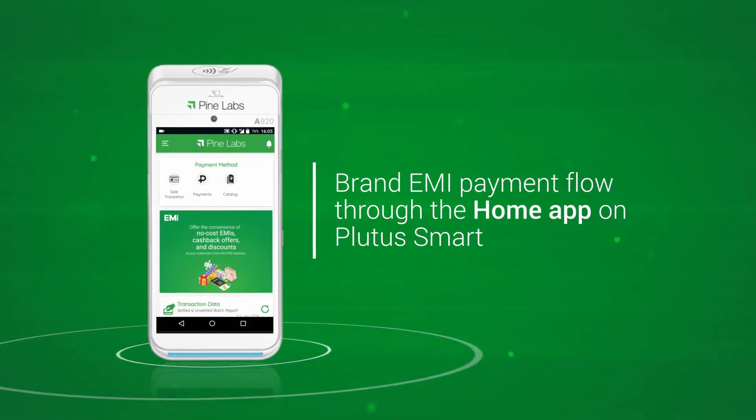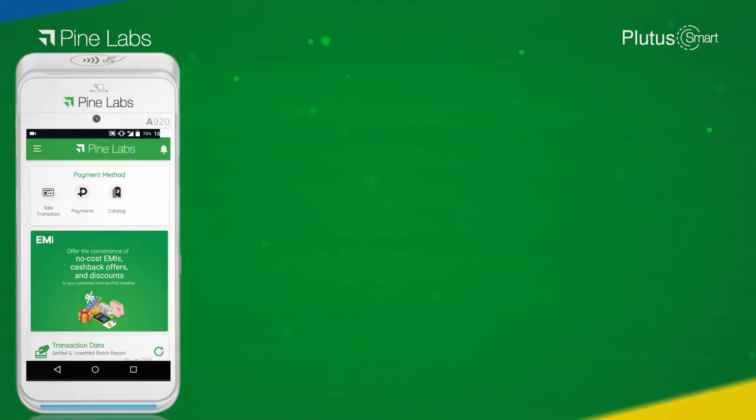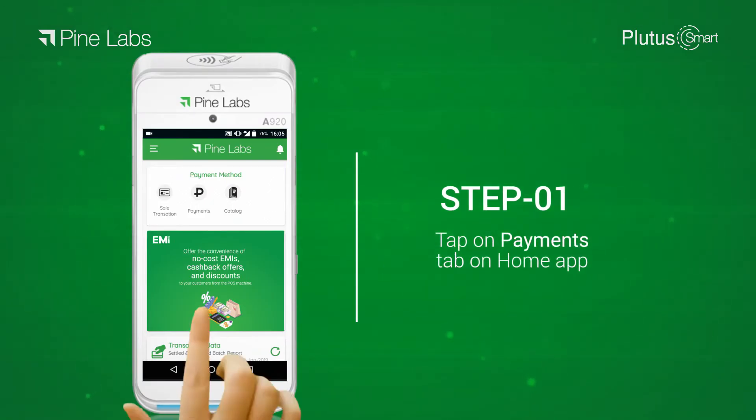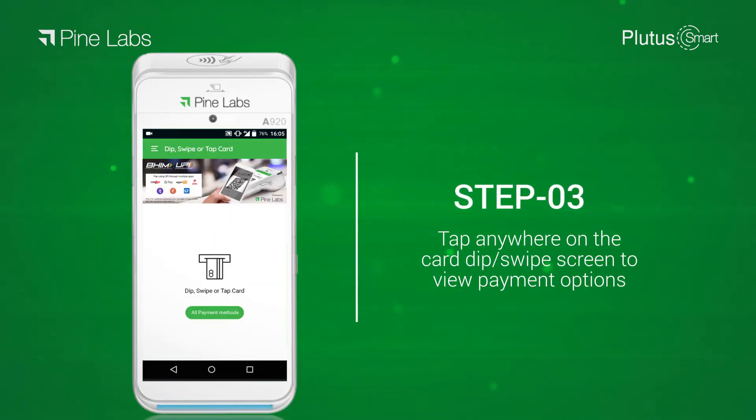Brand EMI payment flow through the home app on Plutus Smart. Step 1: tap on the Payments tab on the home app. Step 2: tap on Accept Payment. Step 3: tap anywhere on the Card Dip or Swipe screen to view payment options.